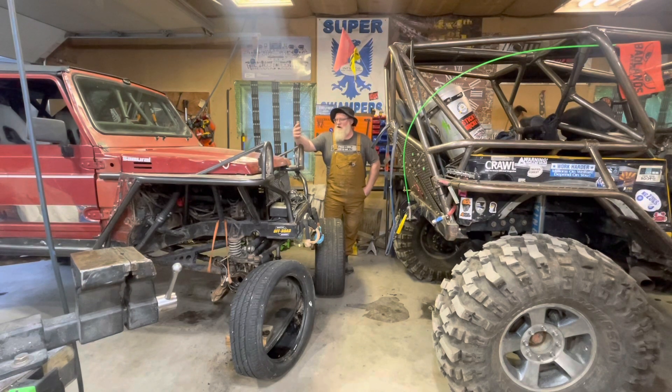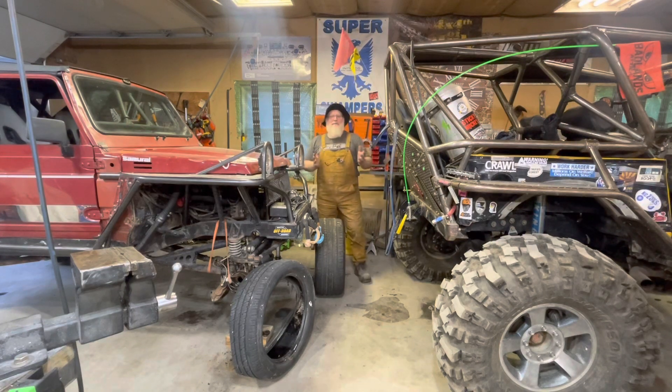Anyway guys, if this works and I like it, maybe I'll work on a pivot and we'll do like a Gamma GOAT twin-engine drive type thing. There ain't no telling where this is gonna end up.